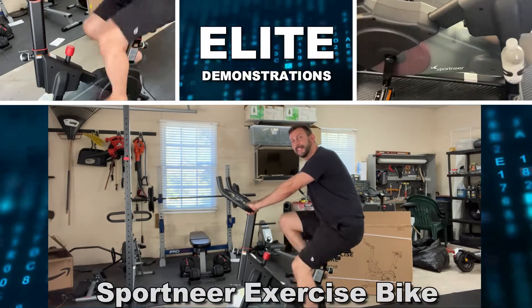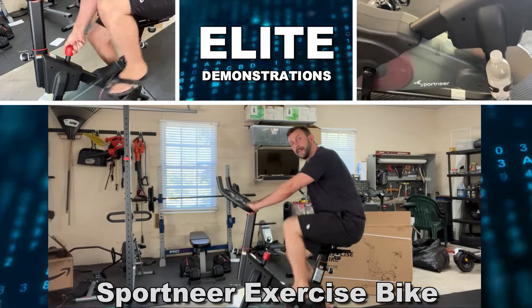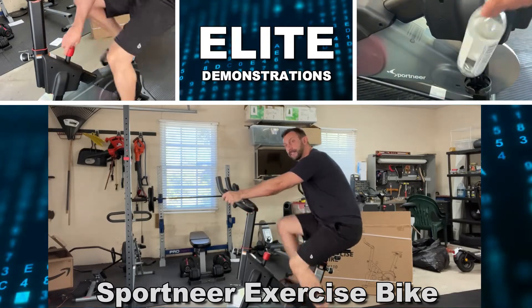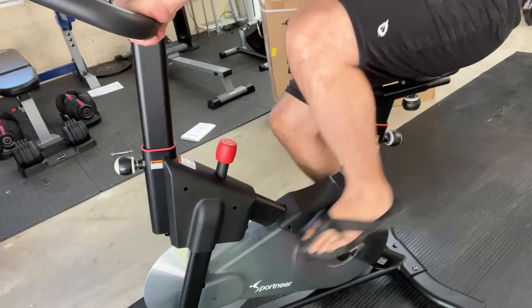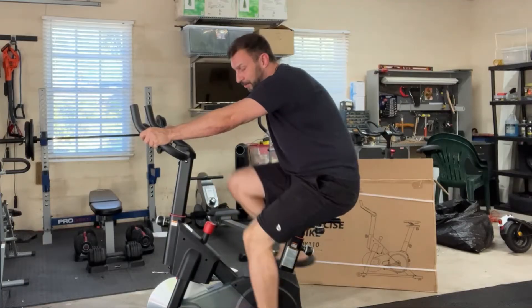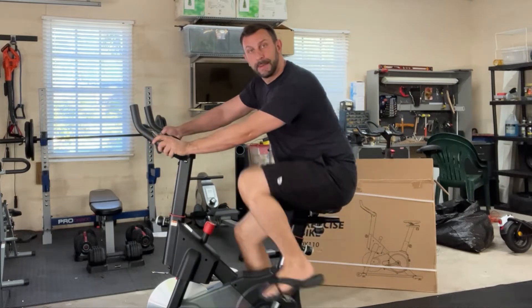Hey folks, Adam here from Elite Demonstrations, checking out this great Sportneer exercise bike. This thing is the perfect exercise bike for home use or even essentially professional gyms. Let's go ahead and check it out as I tell you a little bit about the advantages to this bike over some of the competition.